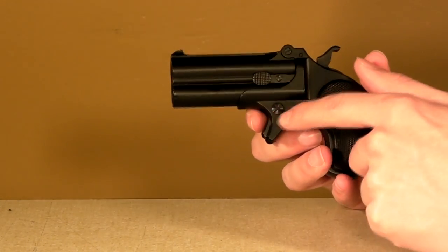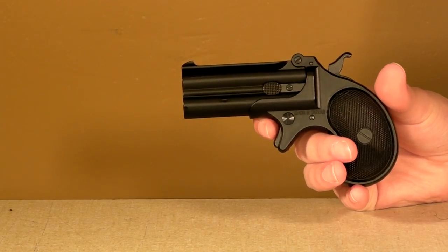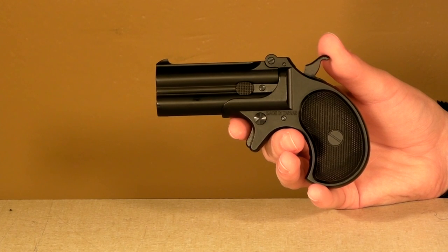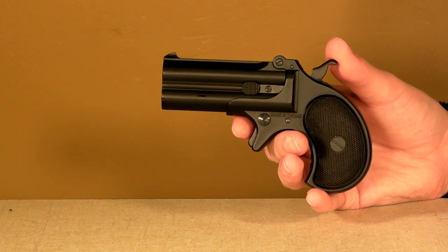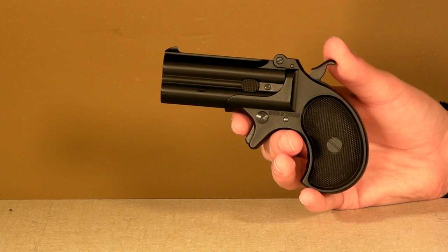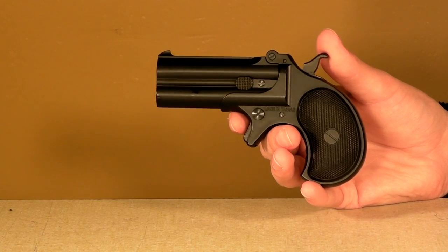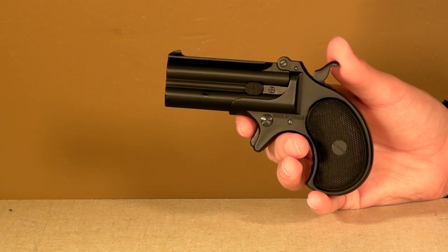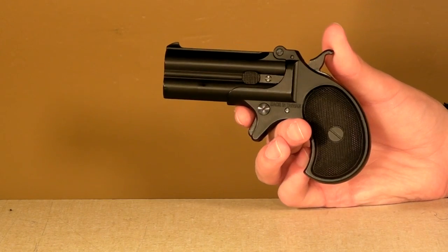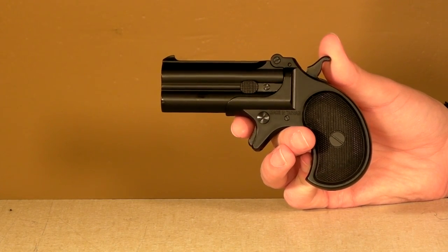Something else you may have noticed — it says made in Taiwan. Marushin is a Japanese company, but it is made in Taiwan, which explains why the price is so low. I'm hoping Marushin is going to continue making stuff in Taiwan, because they make some good products, but they're really expensive because they're made in Japan — they want to keep the quality up with actual wood and steel. If you want to make that stuff in Japan, it's going to be really, really costly for the consumer. So hopefully they'll continue to make stuff in Taiwan.